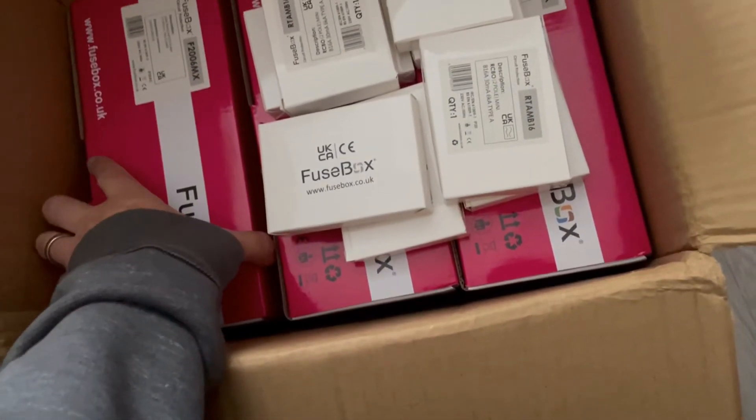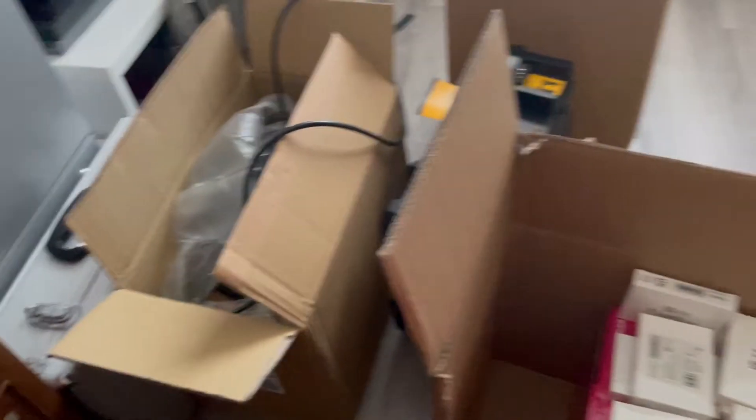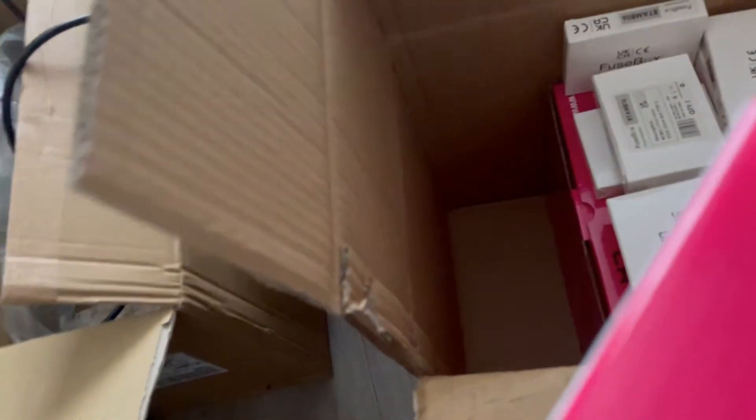All these boards come with built-in SPDs. You can buy them without, but I always get SPDs in all my fuse boards now, whether it's Fuse Box, Wirelux, Hager, or anything else.